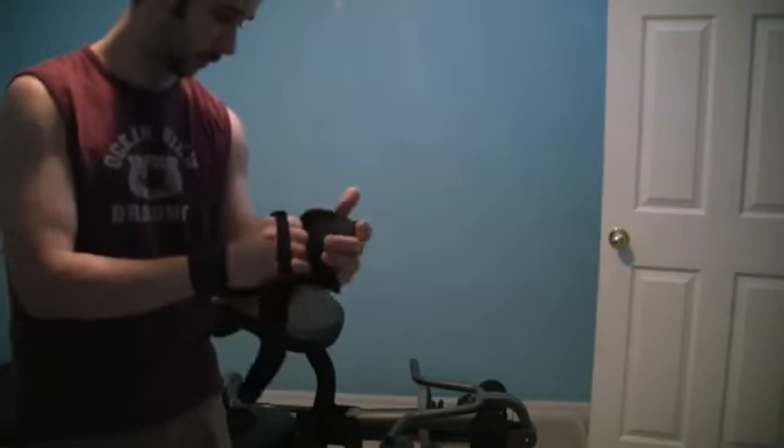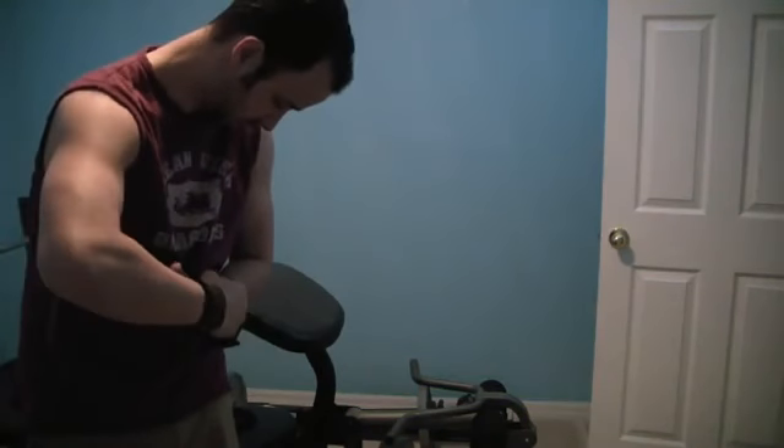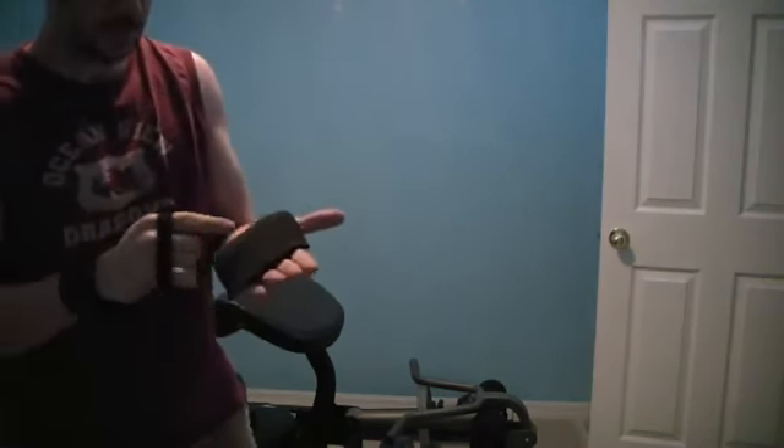So it looks kind of like a sparring glove. If you've ever watched any kung fu or Muay Thai style sparring fights, it looks like something a ninja would wear. What it does is it's a really thick, rubberized pad.